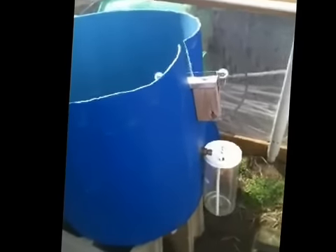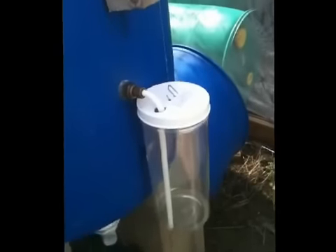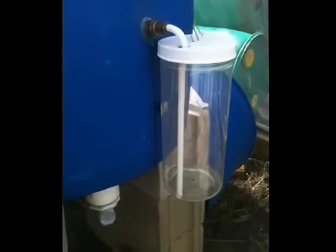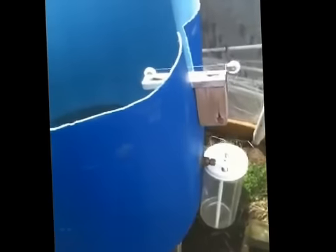One modification which is mine is this piece right here. This is actually a beef jerky container I bought as a sample through a plastics company. All these other components here — everything inside — came from Lowe's.